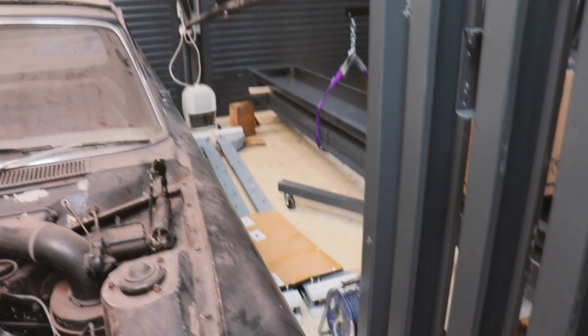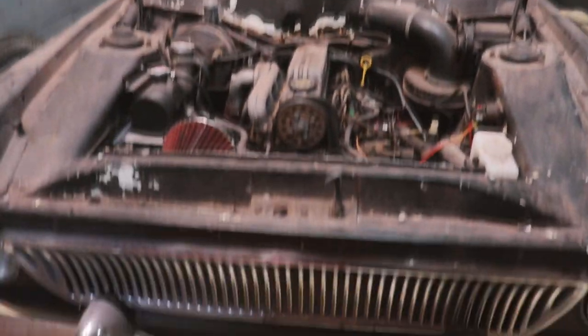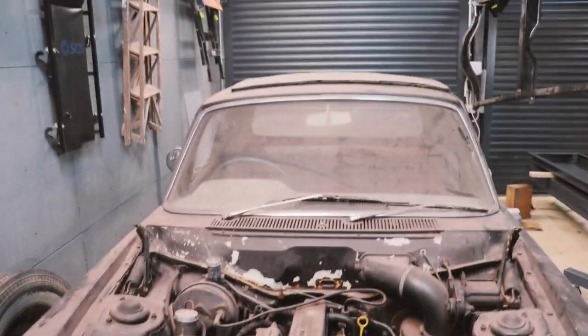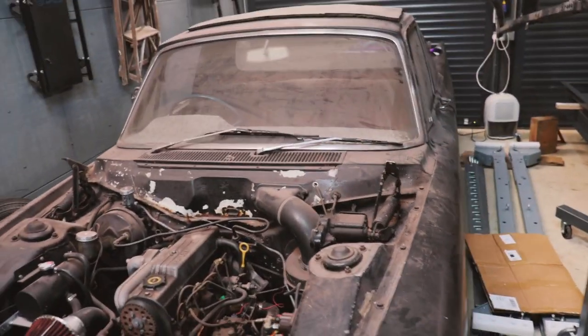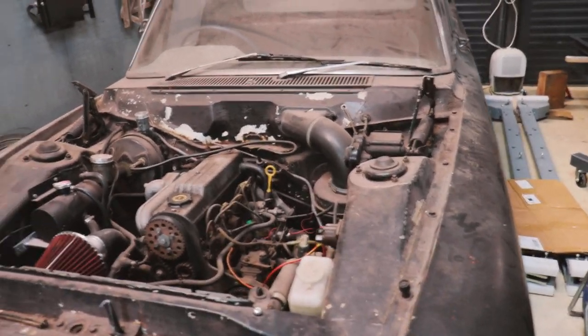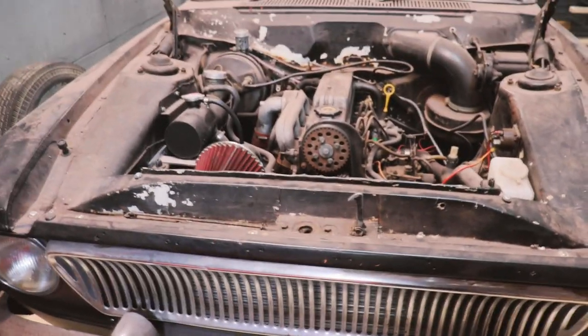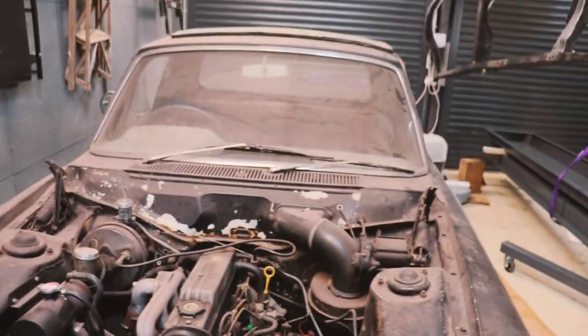The garage is completely full now with all the bits on that side, but this is where the lift is going to go. There is a big Ford Zephyr in the way, so the first job is to pull it out to give us some space. I think it's out of diesel — I tried to start it the other day — so I'm just going to grab my van and drag it back.